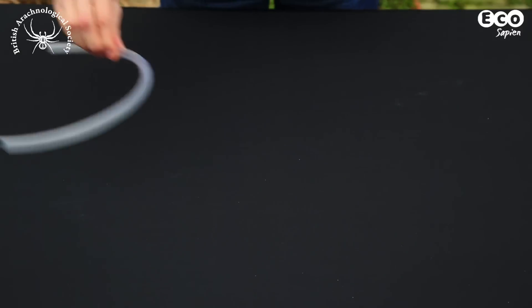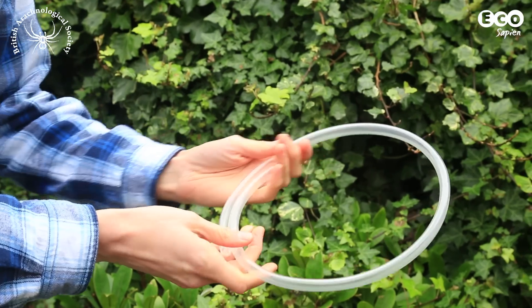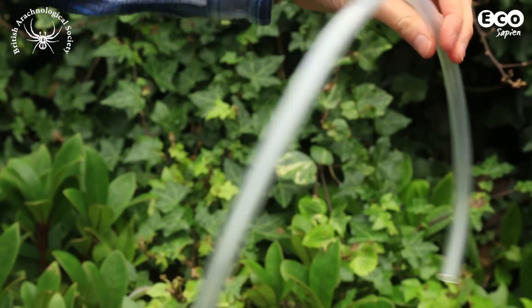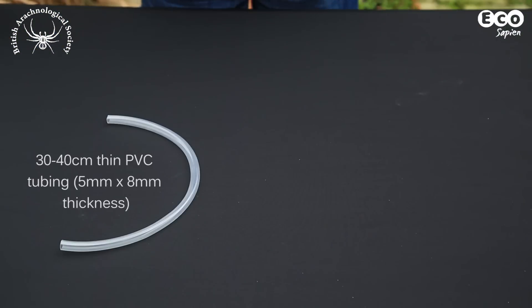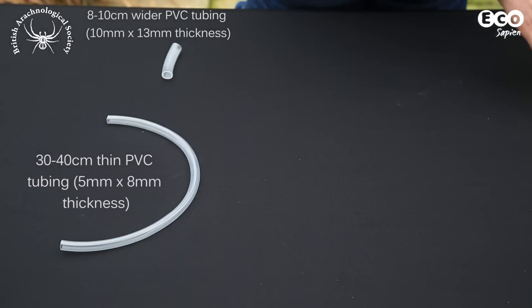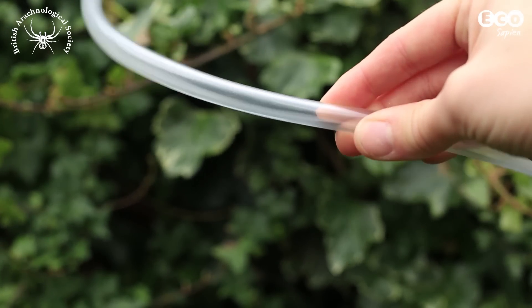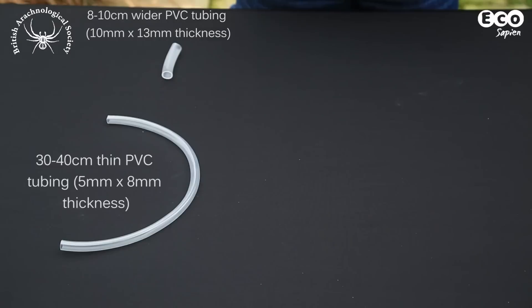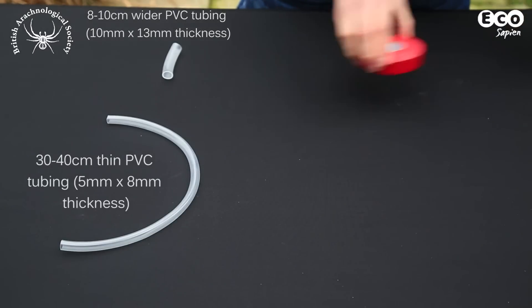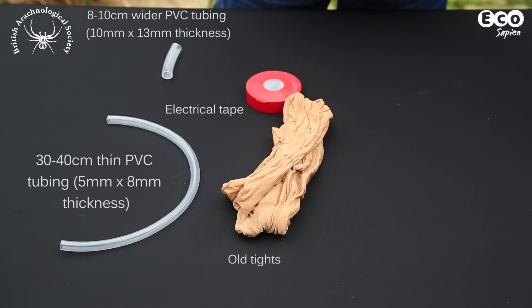Today we're going to show you how to make perhaps the simplest type of pooter. You'll need 30 to 40 centimeters of thin PVC tubing, which you can purchase from garden centers in the pond section. You'll also need 8 to 10 centimeters of wider, clear tubing so you can view what you catch later with a hand lens. You'll also need some electrical tape, old tights, and some scissors.